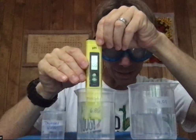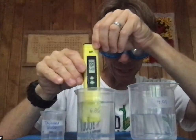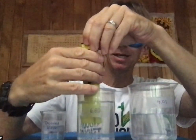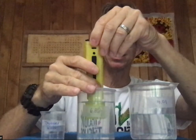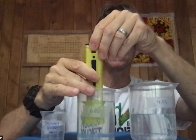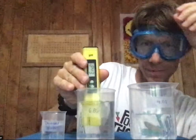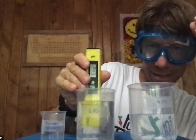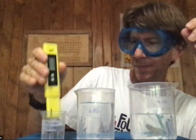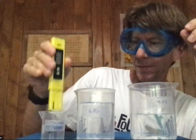It's close to 6.86 but not exactly. I'm only putting it into the solution up to the level where the cap covers. Now I'm going to hit the calibration button for two seconds — it starts blinking with 6.86, then it says 'END' and I know I'm done. I shake off that solution and rinse off my pH electrode.